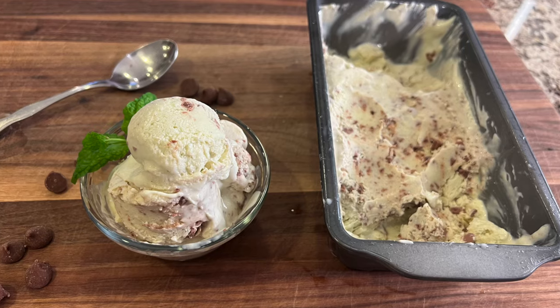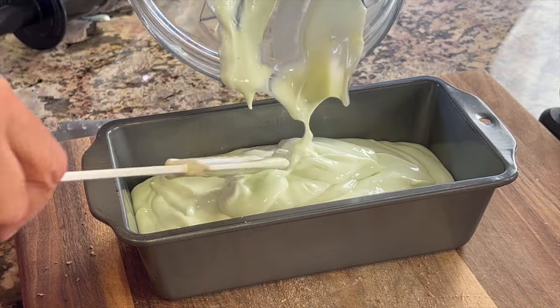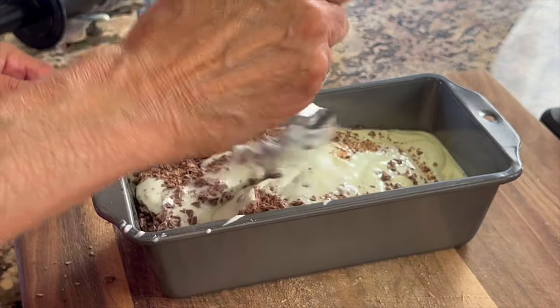Hey everyone, today we're making some mint chip ice cream with cottage cheese as its base. You probably have seen this on the internet and maybe you haven't. This has more protein because of the cottage cheese, and I'm using a little bit of half and half to give it a little more creaminess.